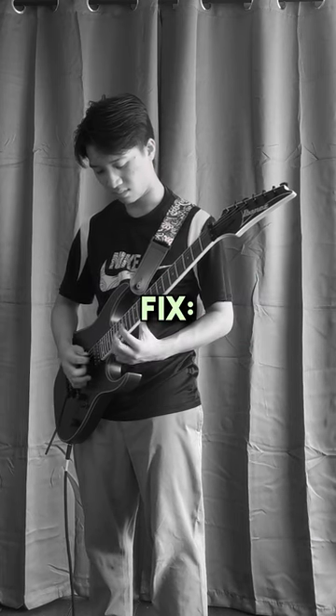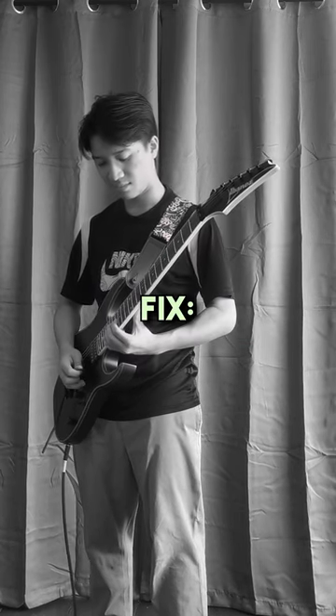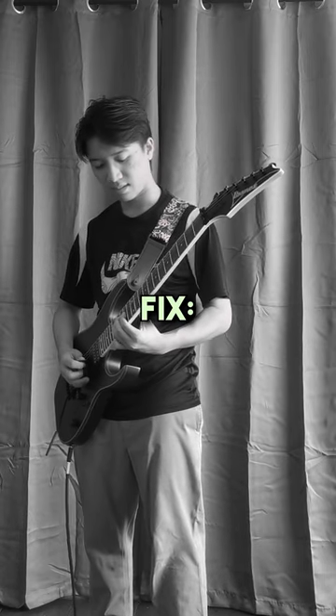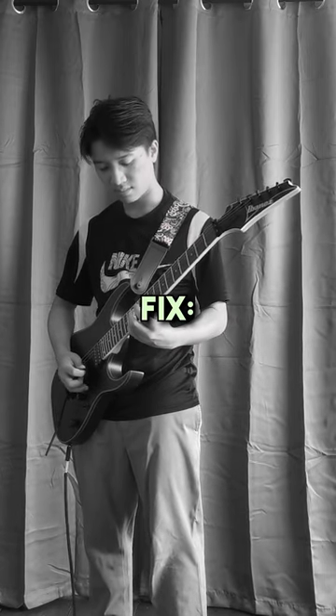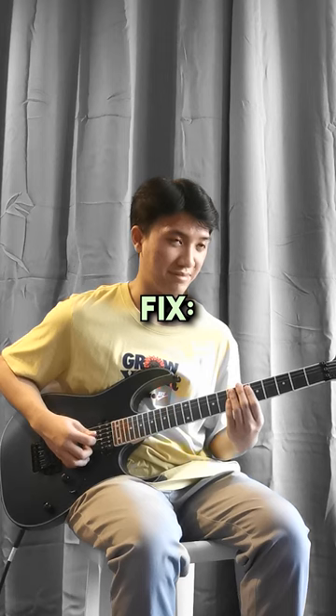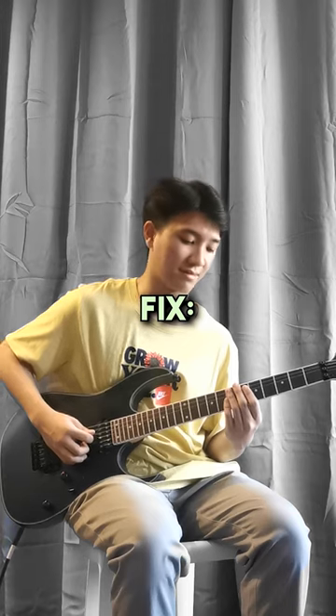Fix: Practice sitting or standing with a straight back and resting the guitar comfortably on your lap or against your body. Keep your fretting hand's fingers curved and close to the fretboard, with your thumb positioned behind the neck for support. Use a mirror or record yourself to check your posture and hand positioning regularly.